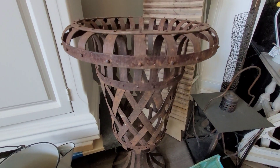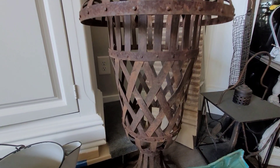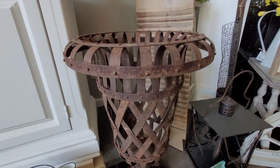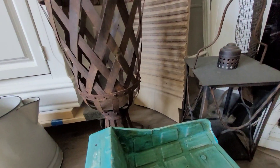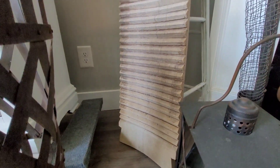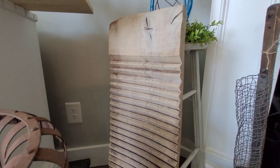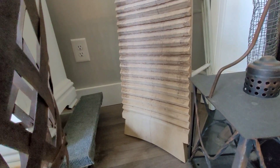I picked this up at a yard sale. I've been getting a lot of garden items recently. I have a beautiful trellis as well. This one is big and it's got a lot of age and wear. This I picked up last year — a gorgeous all-wood washing board. I had never seen a solid wood washing board before. I couldn't fit it in the van last year so this year it was coming home with me.